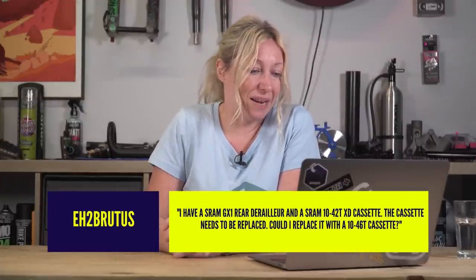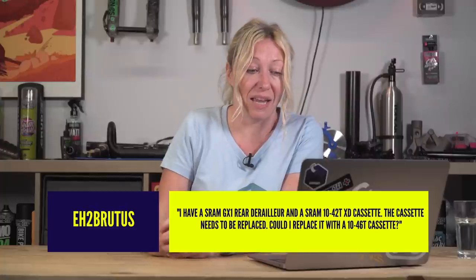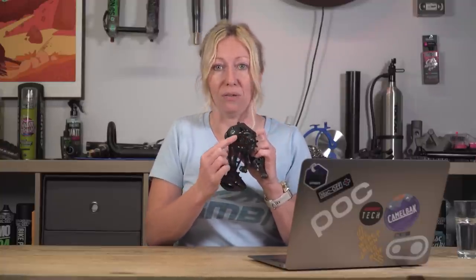eh2brutus asked: I have a SRAM GX1 rear derailleur and a SRAM 10-42 tooth XD cassette. The cassette needs to be replaced — could I replace it with a 10-46 tooth cassette? Short answer is no, sorry. I checked the SRAM website and the derailleur only allows for a maximum of 42 teeth, so you can't use a bigger cassette. The problem is if the cassette is bigger, it might get too close to your upper jockey wheel and they might entangle, or you might have some issues with your chain line.